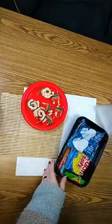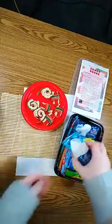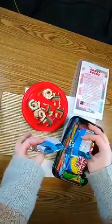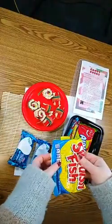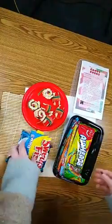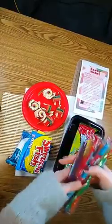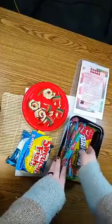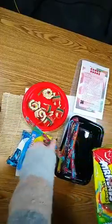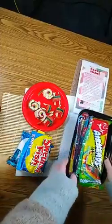Inside you have two rice krispie treats, one bag of Swedish fish, six candy straws, and a package of sour stripes.